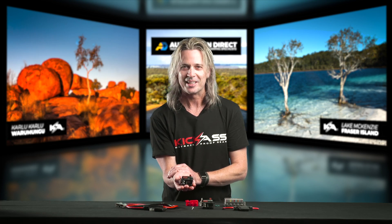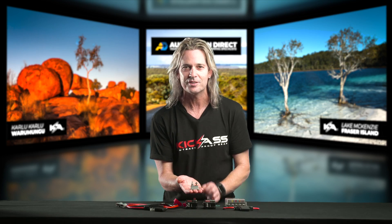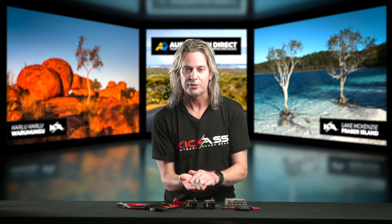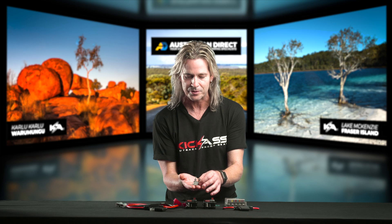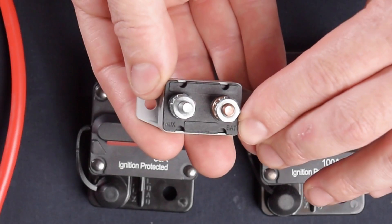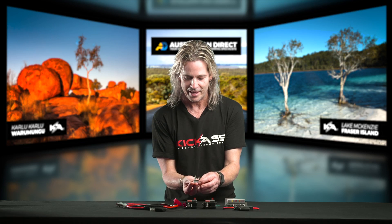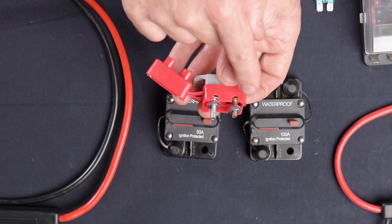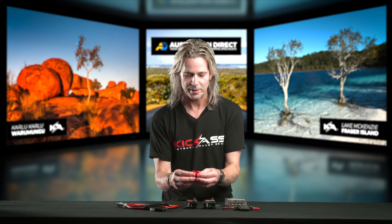Next up is our 50 amp auto resetting circuit breaker — that's right, auto resetting. If you've got a short or something goes wrong, this will disconnect the circuit all by itself. Once you've repaired the issue, the breaker comes back online automatically — nothing to replace. Look how compact it is; it's great for under-dash or under-bonnet installations or any custom application where space is limited. It's clearly labelled with battery side and auxiliary side for easy wiring. We've also thrown in a dust protection cover with divots for your wiring — just put it on and everything's protected.